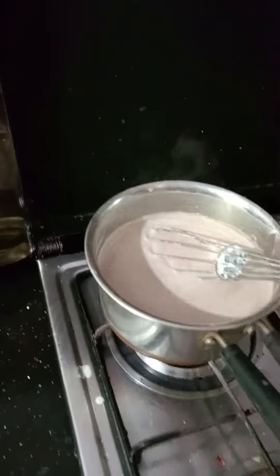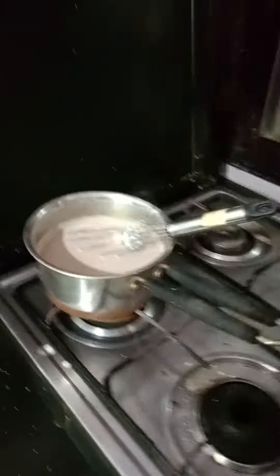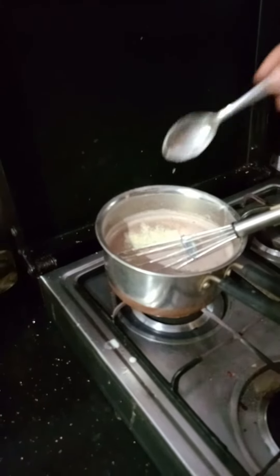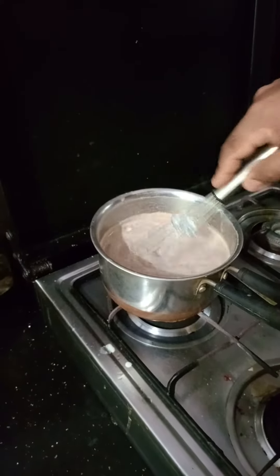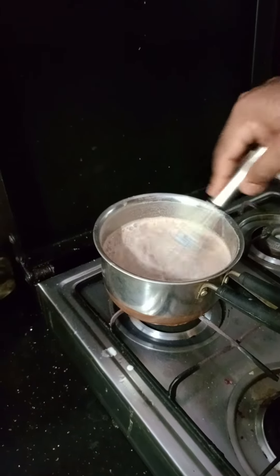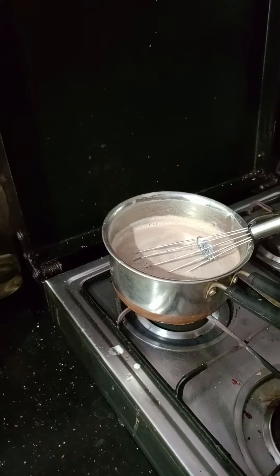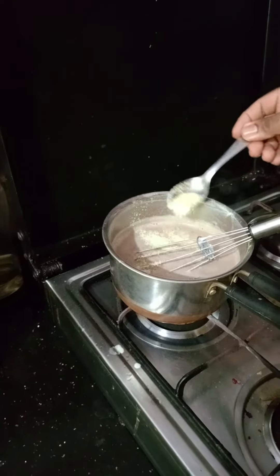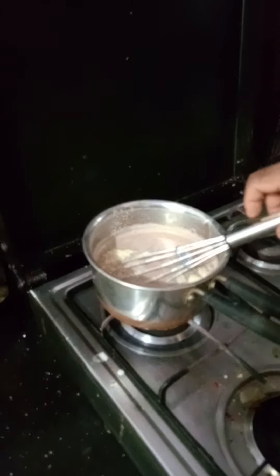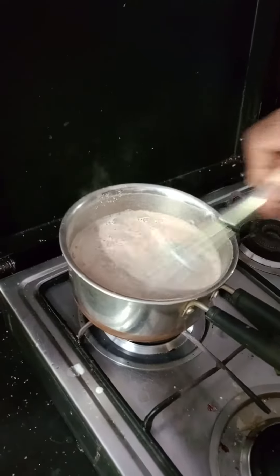Now we are going to put gelatin powder in a spoon. We will put it in a bowl and let it dissolve into powder.